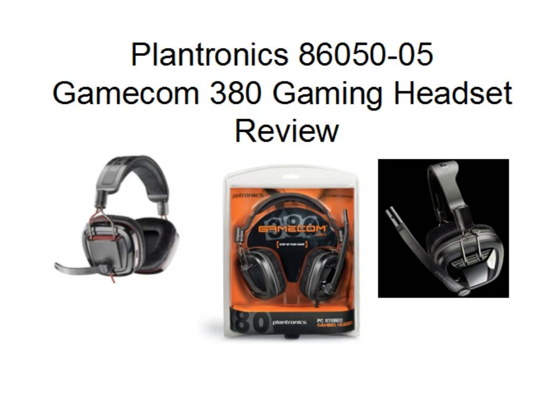What's up guys, my name is Cameron Brown from HowToCamera and today I'm going to be reviewing the Plantronics GameCom 380 gaming headset. As you can hear, I am currently recording this with its microphone and this is the raw, pure sound — this hasn't been edited whatsoever.